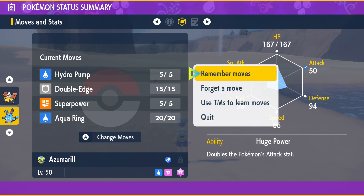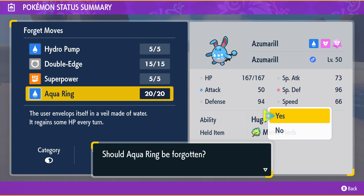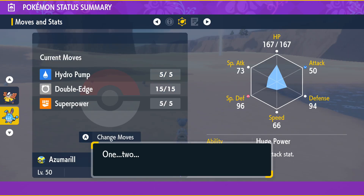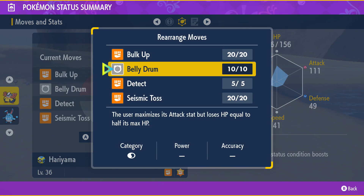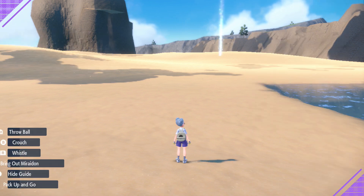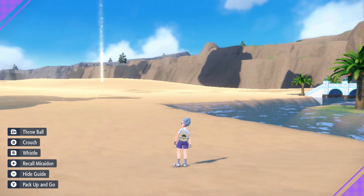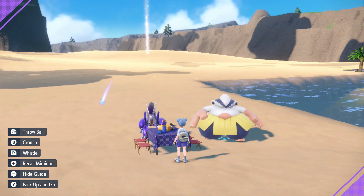With the Mirror Herb, you will want your Azumarill to hold it. Your Azumarill will also need to have an empty move slot. You can go into its summary, go to its moves, and tell it to forget a move to open up a slot for Belly Drum. With the Mirror Herb and an empty slot, simply go picnicking. You just need to enter the picnic and you can exit right back out. If you check your Azumarill, it should have Belly Drum learned.